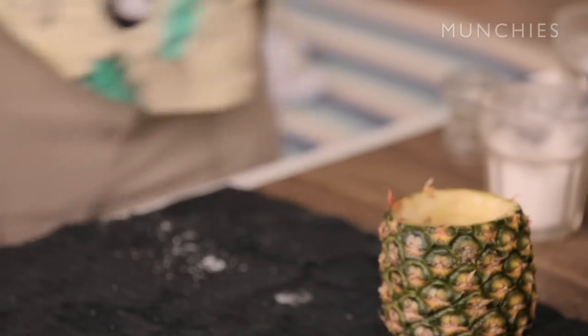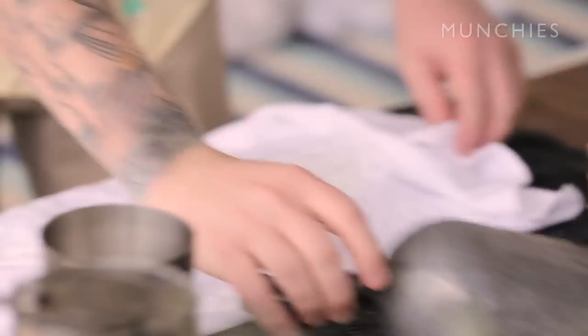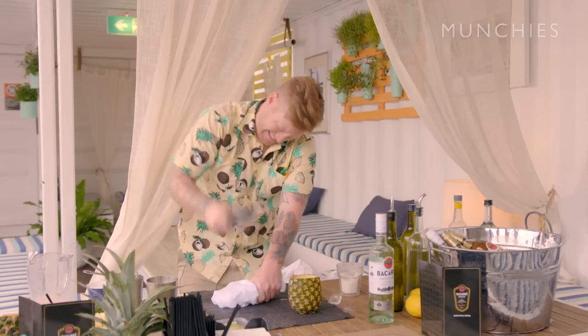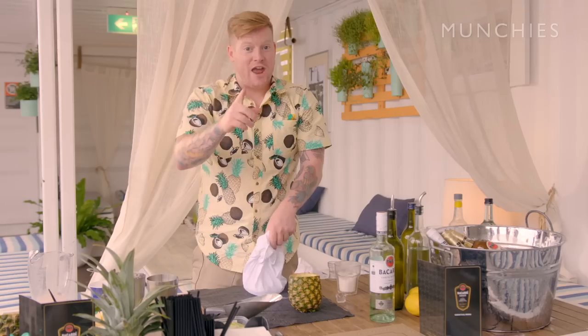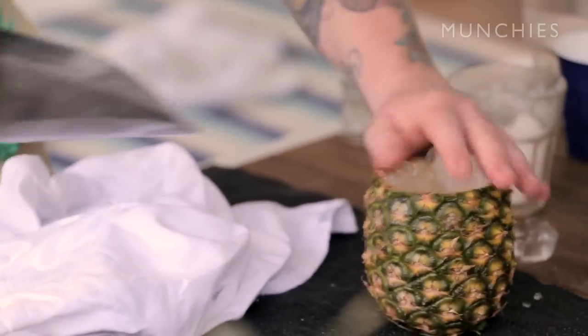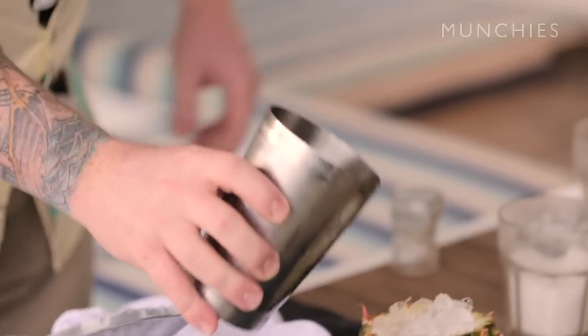We need some crushed ice. The best way to crush ice is to do it yourself. If you're making piña coladas correctly, your neighbors should be complaining. Crushed ice — awesome. Check that back in.